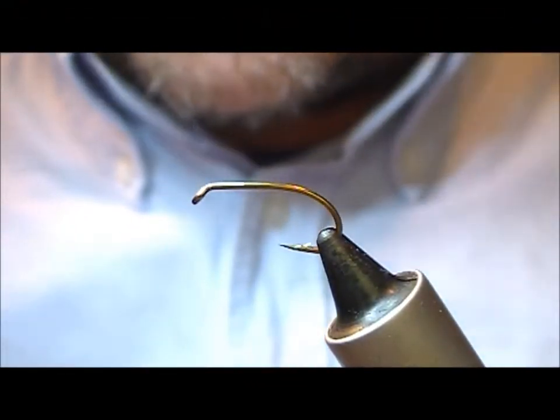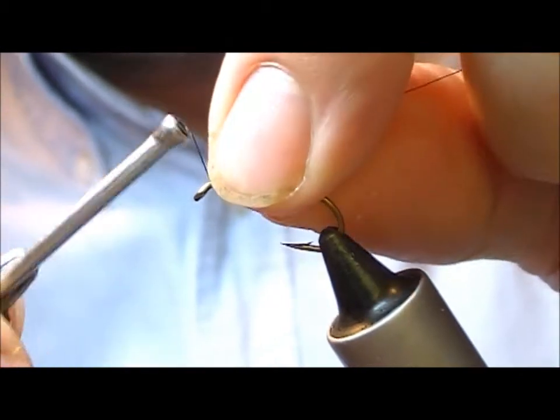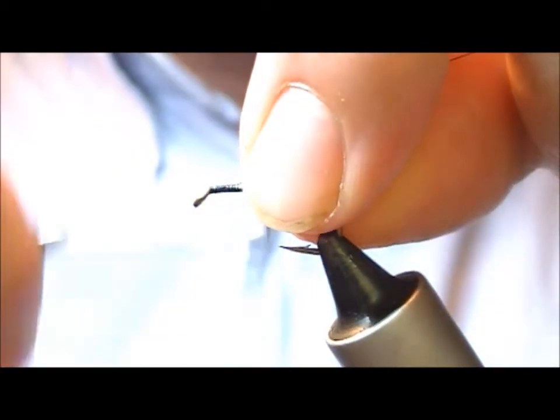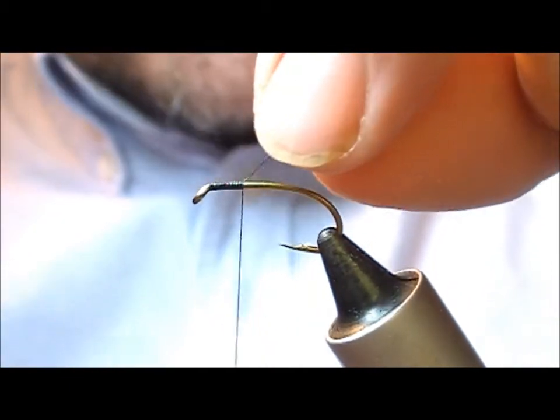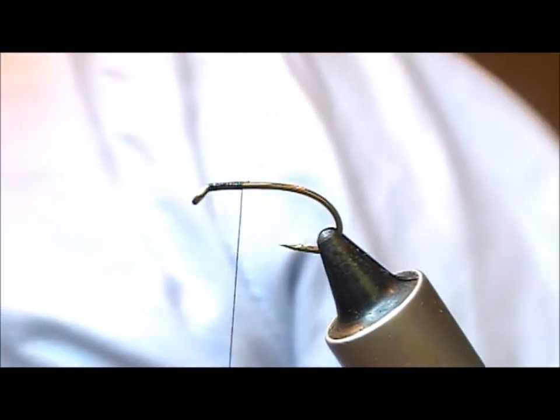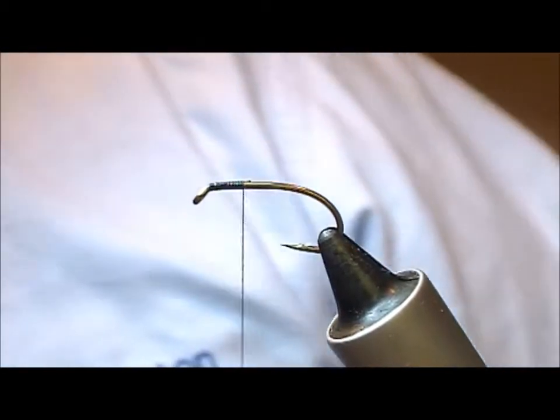I'll tie another variation of a Kate McLaren. This time it's a Kate McLaren hopper. I've got a size 8 — this is a vintage Mustad in here — and don't worry about that, any sort of size 8 hook will do.